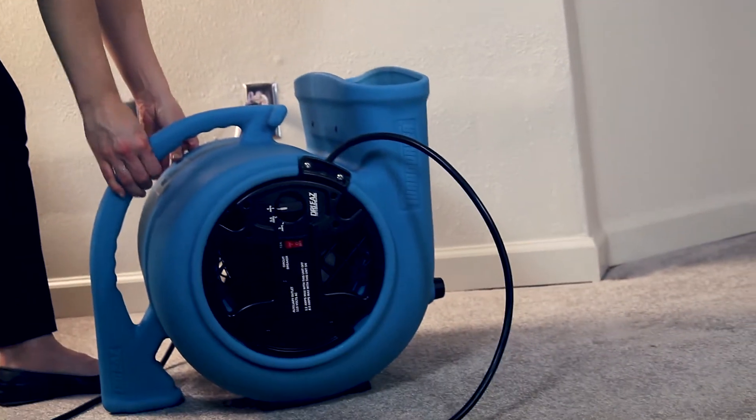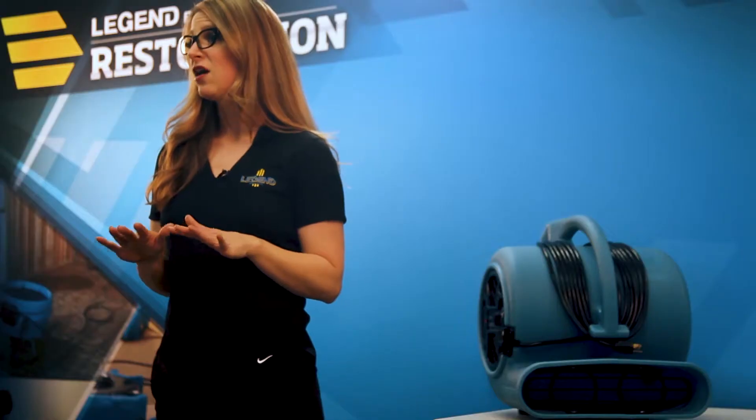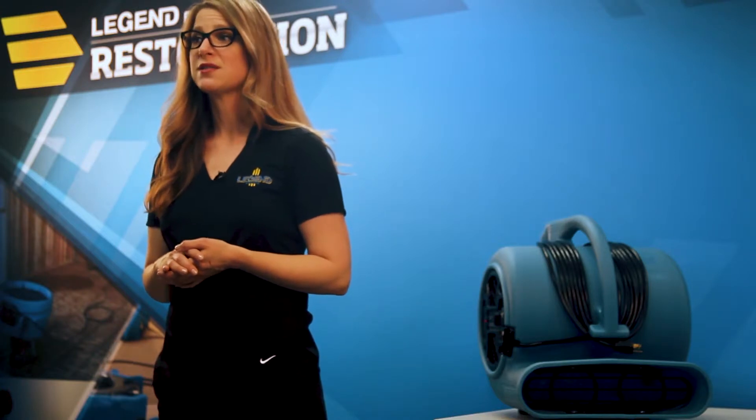You can choose from three speeds and three positions depending on what you are drying. Set the blower flat on the floor for focused, fast drying for wet carpets. The unit's underside vent ensures there's no damp spot left underneath the blower.